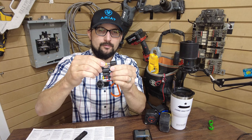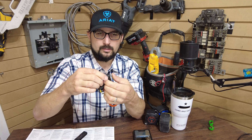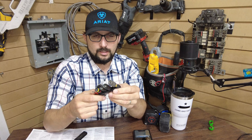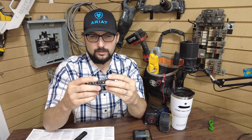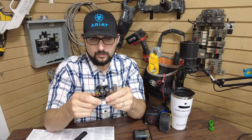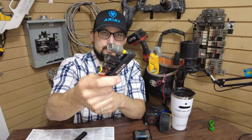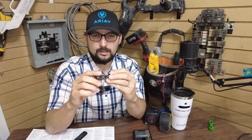They fit really good and have enough give to where they don't just pop out, because it's not hard plastic. They even feel comfortable in your pocket — it's just a softer, more pliable strip for holding your bits. They're a really good option, I really like them.